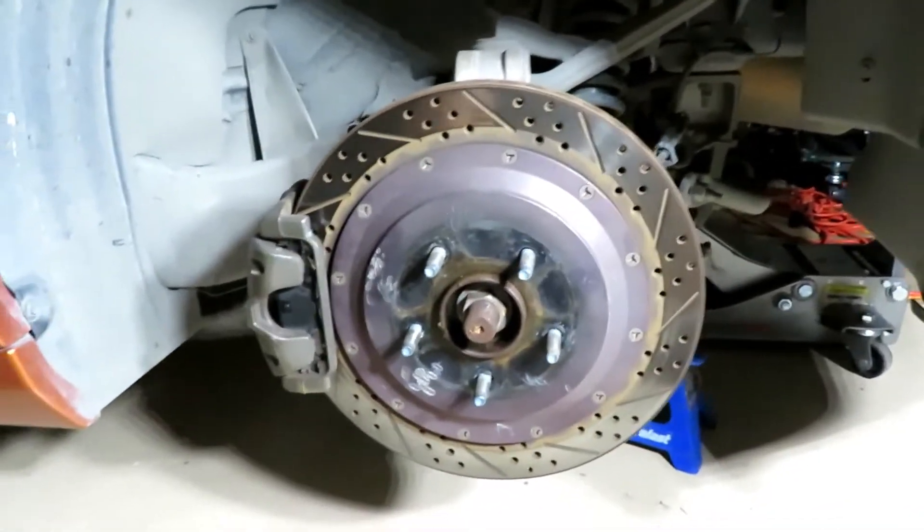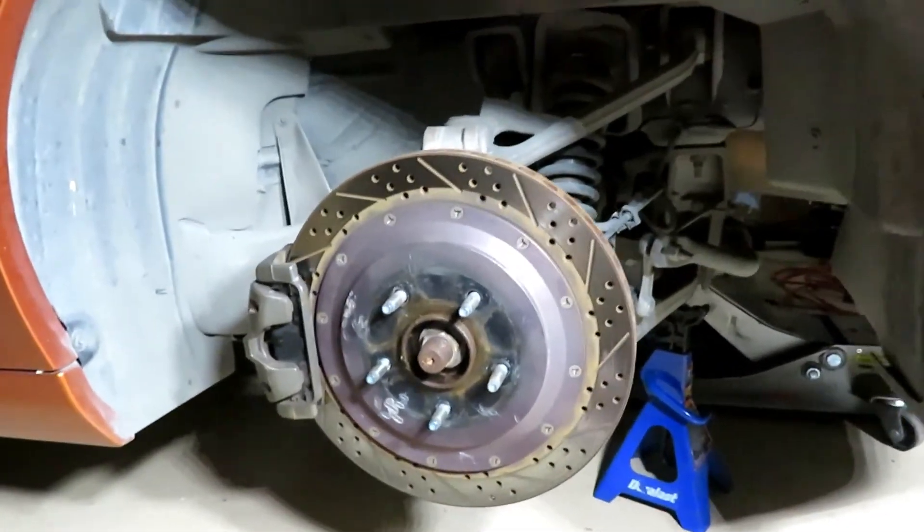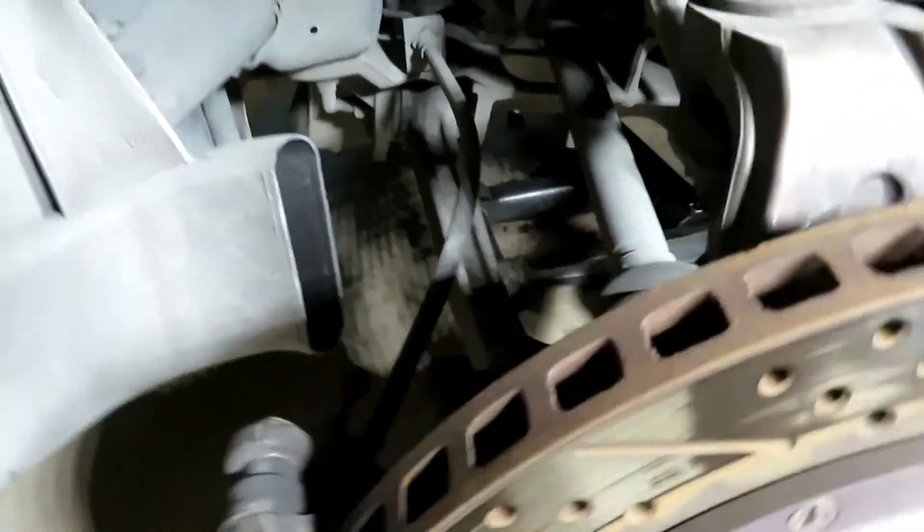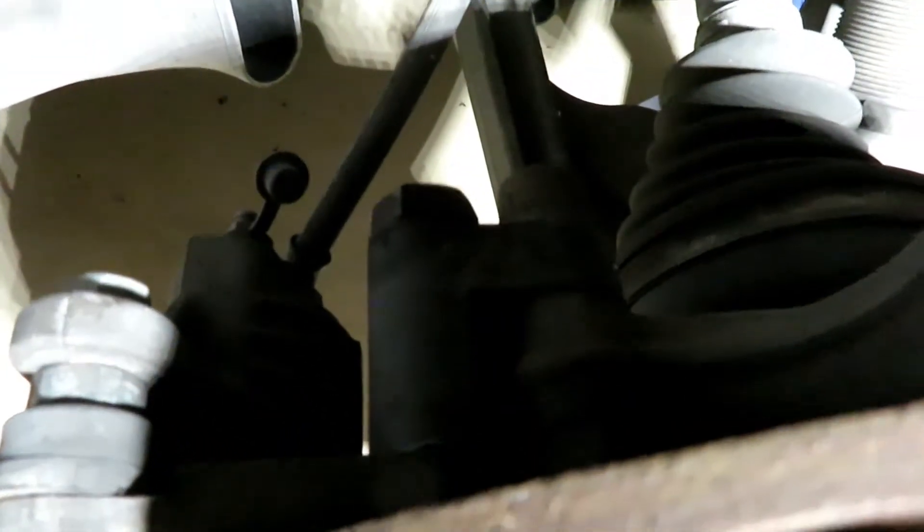Alright, I got the car up. You want to have the car up nice and high — more than what you need — because taking the caliper bracket off sometimes requires a lot of leverage. This is the copper bolt right here and it requires a lot of leverage. I've already done the passenger side and it required me to use my leg muscles, even laying on the ground just to get these bolts broken loose. It's a real pain.